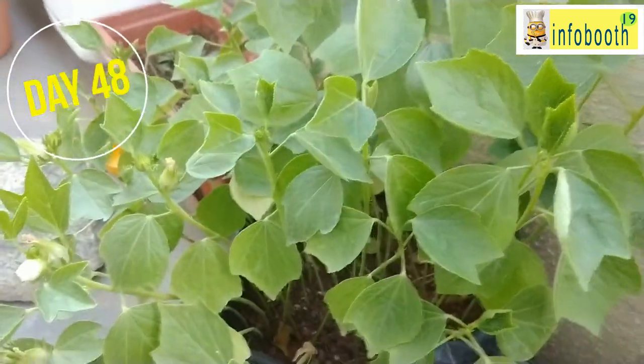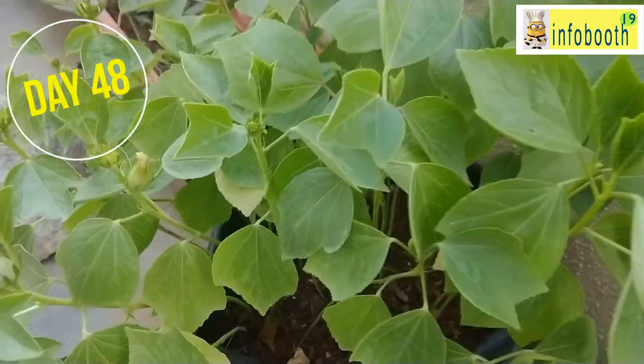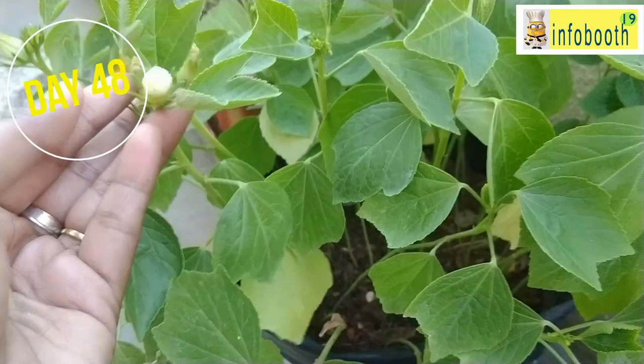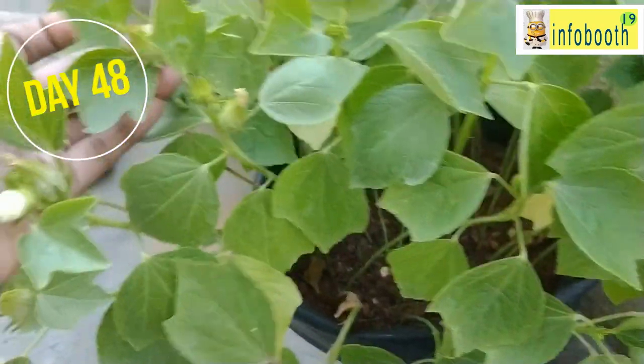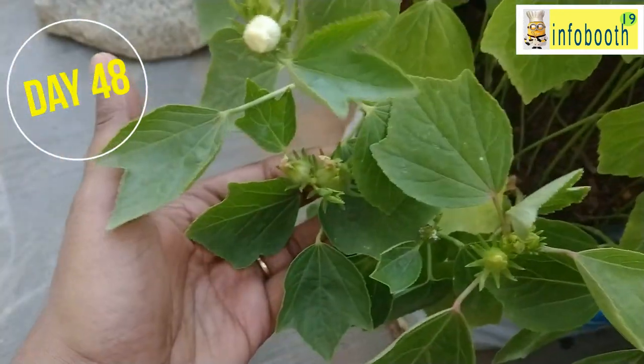Here I have left two or three buds to show you how the gongura flower or buds look like. This is how the flower looks. Even at the very early stage I'm showing you — pick it off at that point itself, because if you leave it, the plant's growth will stop. So throughout the season, always remove buds to keep harvesting.